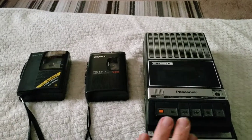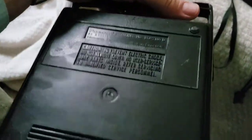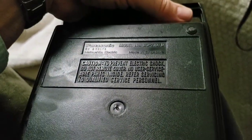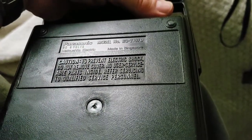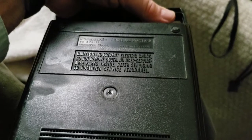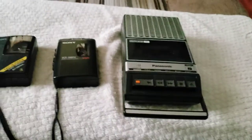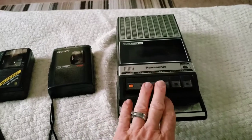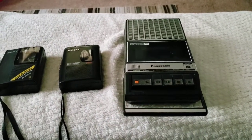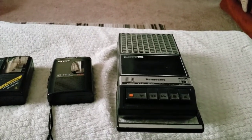I'm going to start off with this one here, which is a Panasonic — let's see if I can get the model number here — a Panasonic, looks like RQ-2107D, made in Singapore, Matsushita Electric, DC 6 volts. I'm not sure, I'd have to look it up, what year this tape recorder was made. I'm thinking like maybe 70s, probably early 70s maybe — not sure.